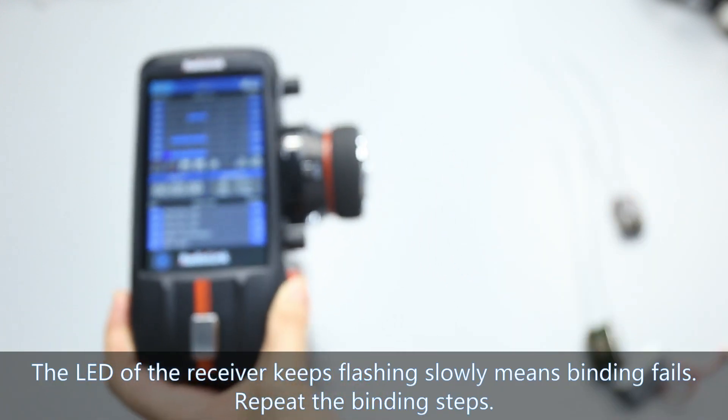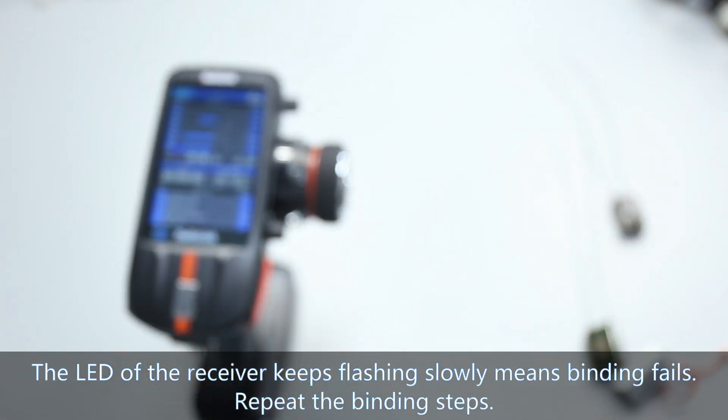If binding fails, the LED of the receiver will keep flashing slowly. Repeat the binding steps.